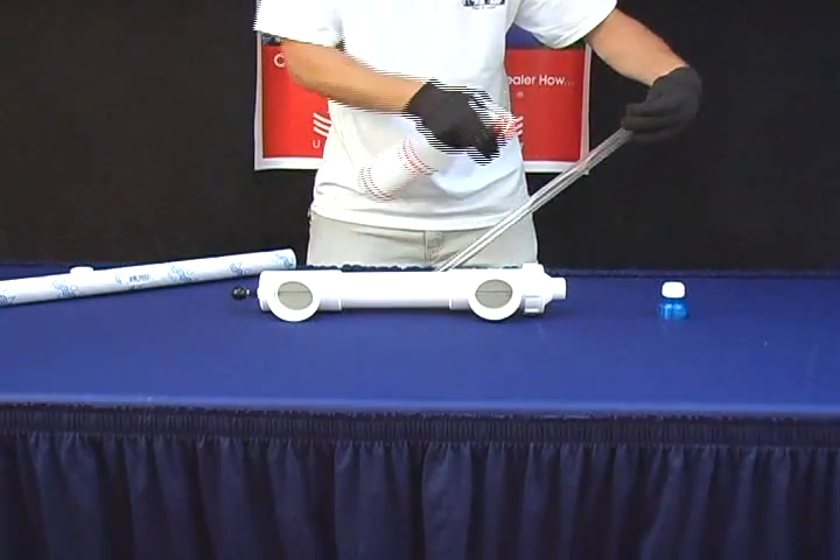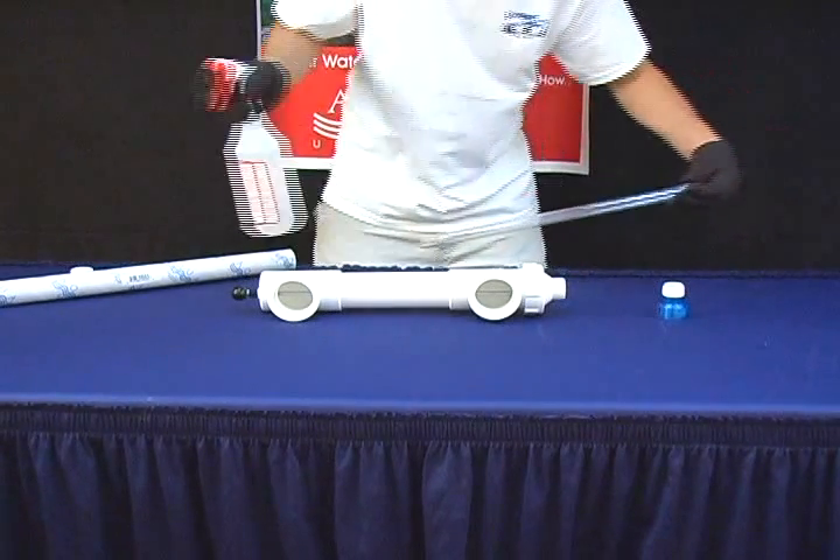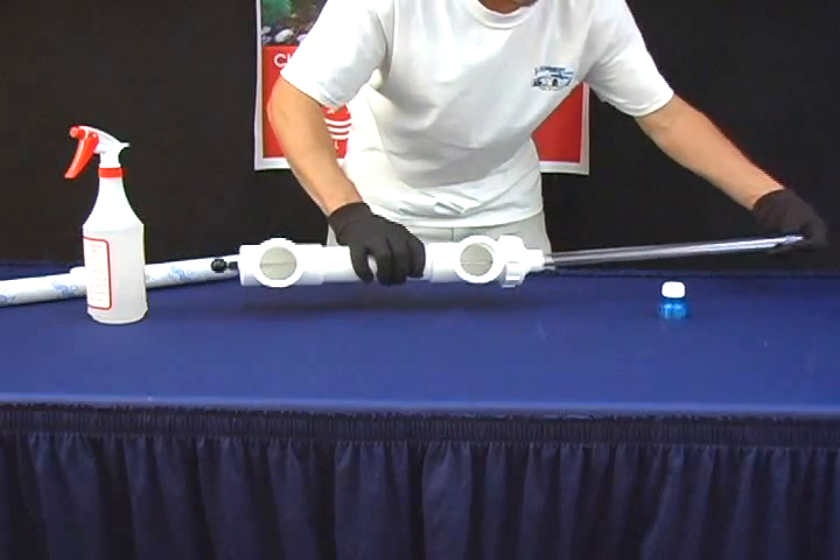With a spray bottle, spray water onto the new quartz sleeve. Slide the quartz sleeve back into the unit.